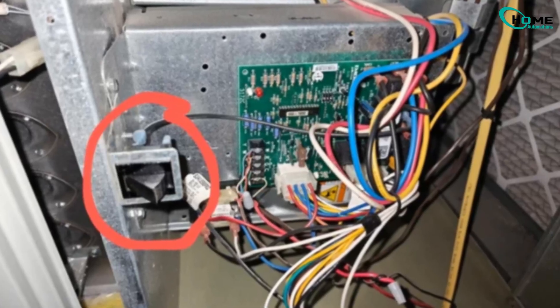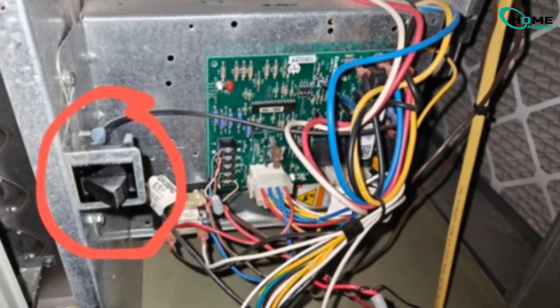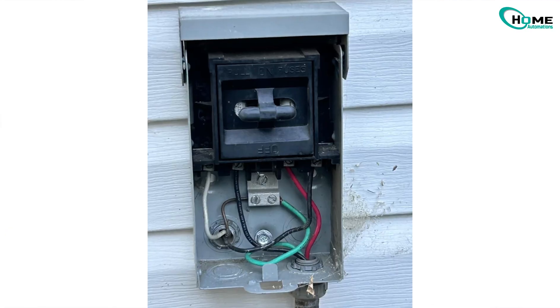And here's a quick tip: many HVAC units have safety switches on their covers. If the panel isn't properly closed, the switch cuts power completely. So double-check that the cover is securely in place.